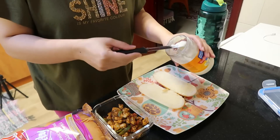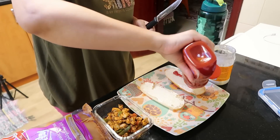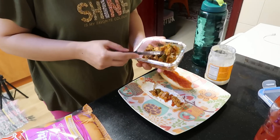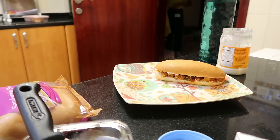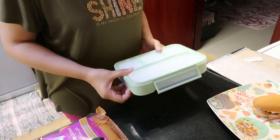Hello everyone, welcome to my kitchen. Today I am going to share my morning routine with you. My morning routine starts at 4:30. I come to the kitchen at 5 o'clock. I make lunch for the kids and also for the morning.